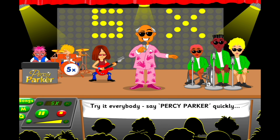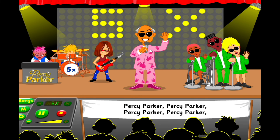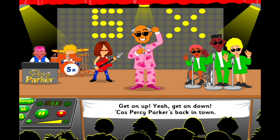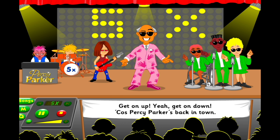Right, everybody! Say Percy Parker quickly! Get on up, yeah, get on down, cause Percy Parker's back in town! Get on up, yeah, get on down, cause Percy Parker's back in town!